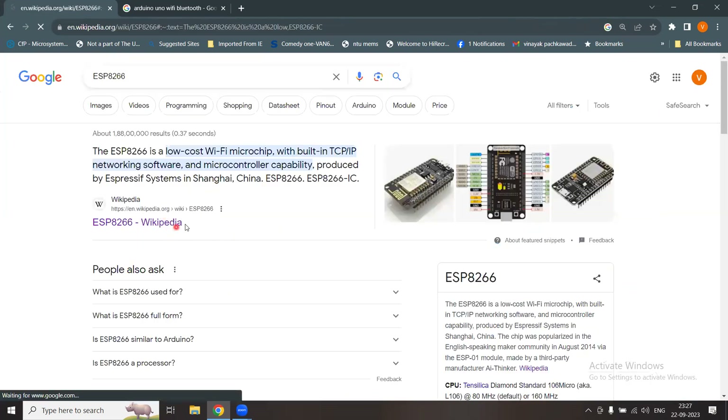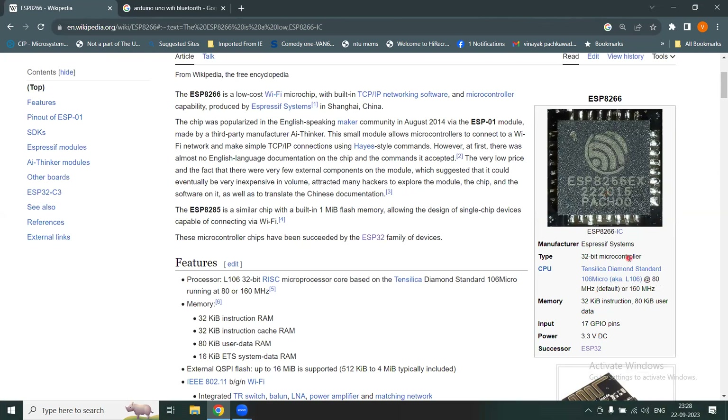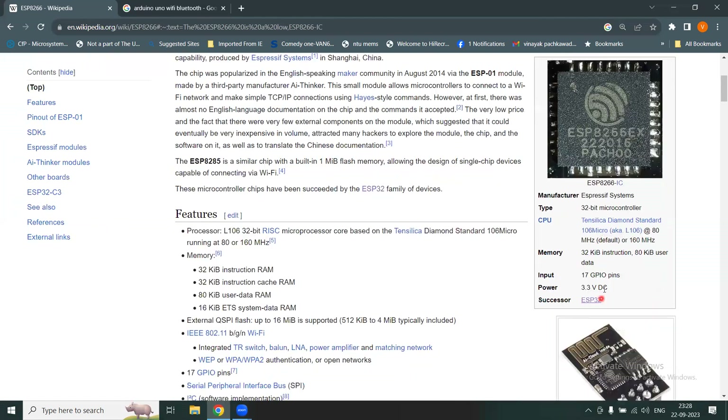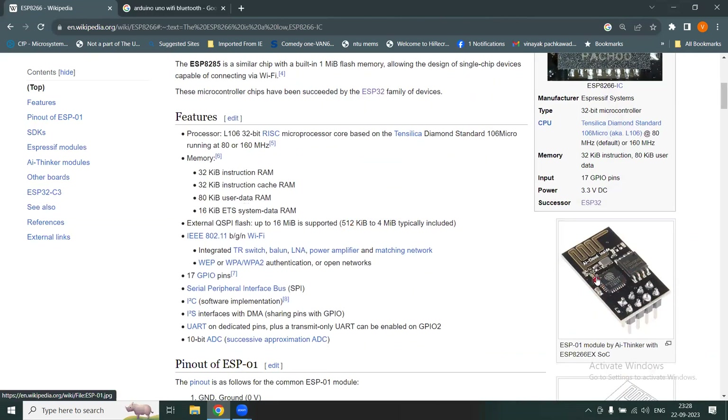Back on Wikipedia, the chip is confirmed as a 32-bit microcontroller with about 32 kilobytes and 80 kilobytes for instruction and data memory respectively. There are 17 general purpose input/output pins, and its successor is the ESP32. It uses a 32-bit RISC processor architecture — RISC stands for Reduced Instruction Set Computer — and runs at a standard speed of 80 or 160 megahertz.